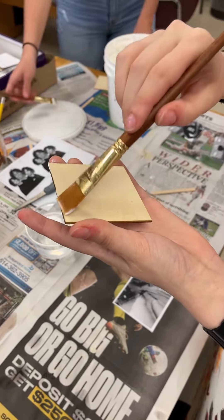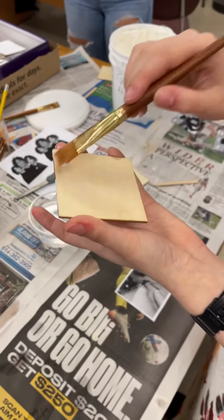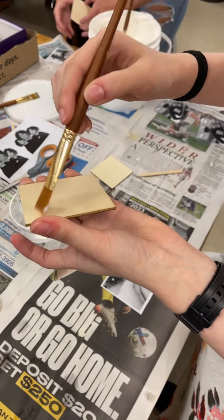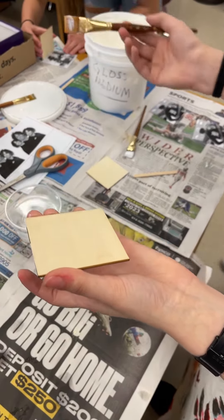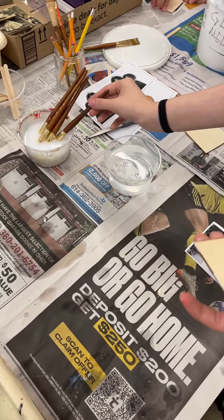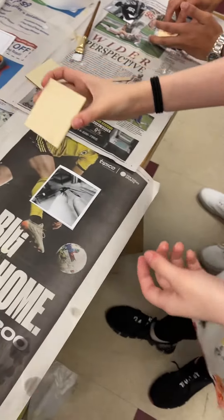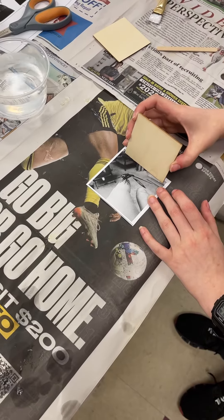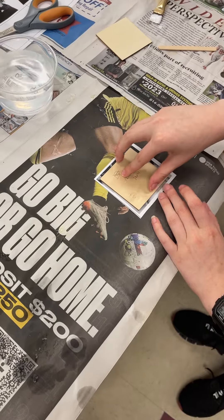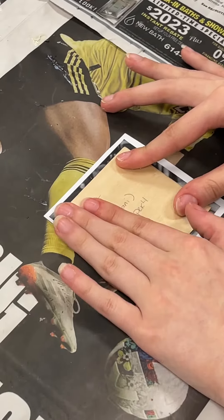Make sure that you write your name on the back of the wood. Once you get your even coat, put your brush in water or set it aside for someone else if they're ready. You're going to line it up so that it goes in the middle of the photo and press gently. It's very, very difficult to reposition, so you've got to try to get it the first time.